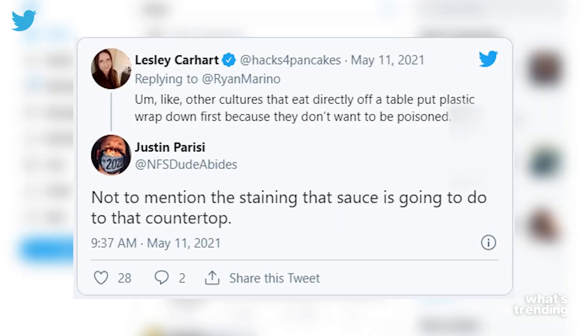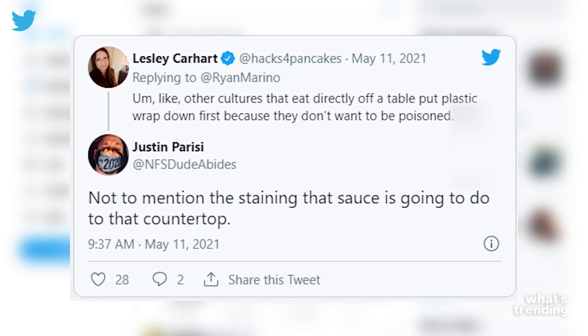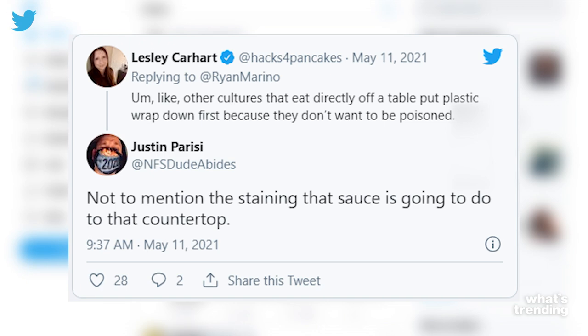And unlike other cultures that eat directly off a table, they put plastic wrap down first because they don't want to be poisoned. Not to mention the staining that sauce is going to do to that countertop. And if you think that is bad, the same cooks put together a video making tacos — and as a disclaimer, this video is even worse.